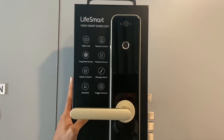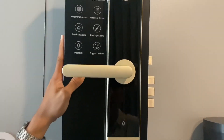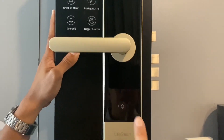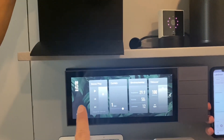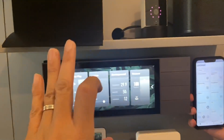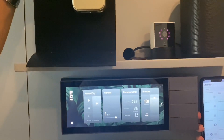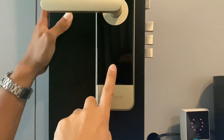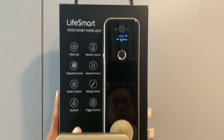This is the video doorbell and Life Smart door lock. We're going to show you that when we press the video doorbell, it's going to call the mobile phone and it's going to call the Nature pad. We're going to give you a demo now.